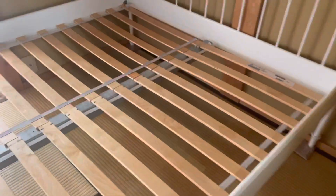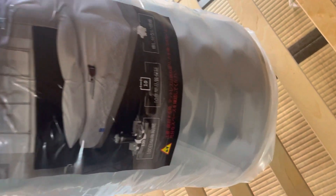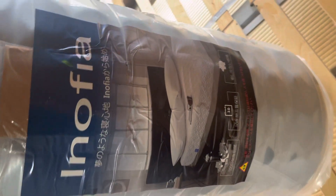So this is the whole mattress right here. I'll show you guys how this thing is going to work. Here we have it — Inofia. Supposedly when you open this it becomes a full size mattress. Never seen this before, so it's very interesting — that's what I'm going to show you in this video.